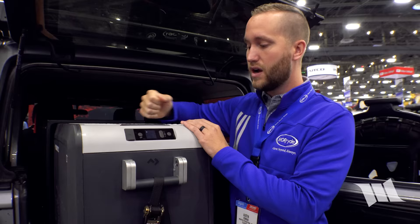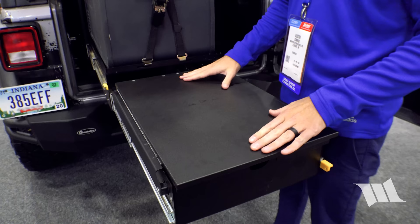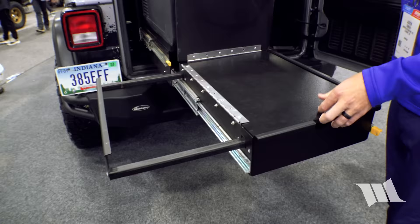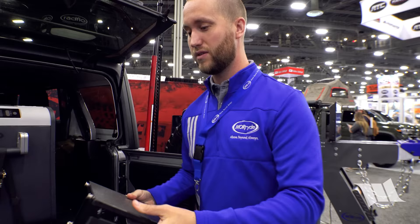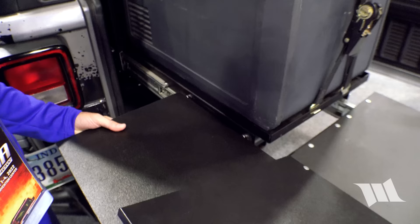A secondary slide from the bottom is made from HDPE Starboard — marine-grade cutting board material — for cooking and cleaning outside the Jeep. An additional fold-down support bar creates a second countertop accessible from the side via keyhole slots.